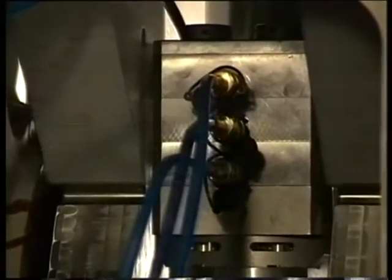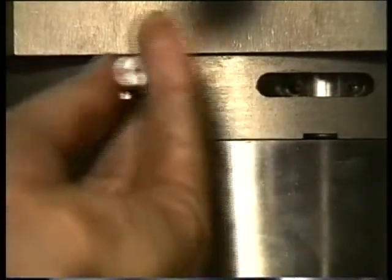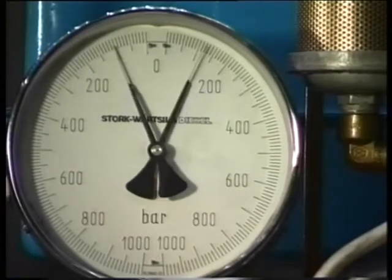When this pressure has been reached, the nuts can be tightened with a special pin. Then, check the displacement by counting the number of holes, which must be the same for all nuts. Then, slowly drop the pressure by opening the return valve.